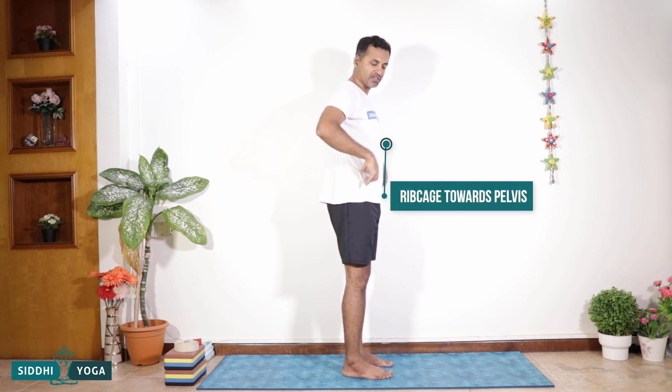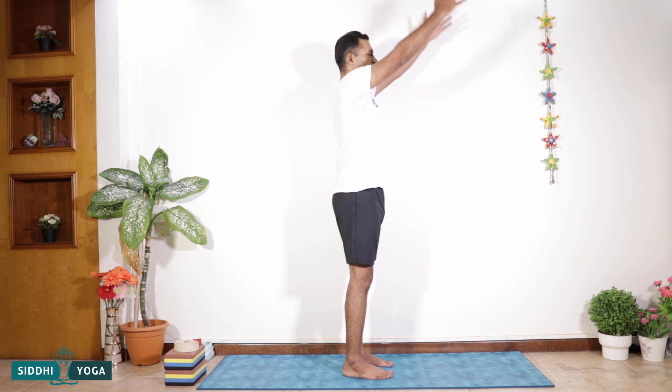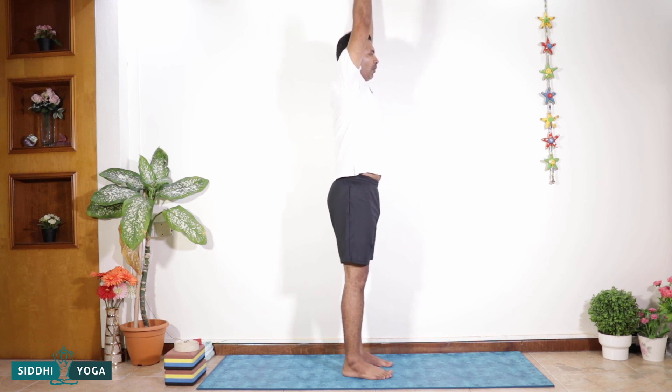When people stretch, a lot of times this area starts coming out. What we need to do is bring the lower rib cage down towards the pelvis and in towards the spine, so that it is evenly lifting and not lifting from the front. Just watch this — after you raise your hands, don't jet the chest out. Let the lower rib cage fall down to the pelvis and also fall inwards towards the spine.